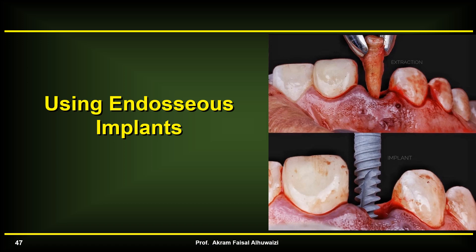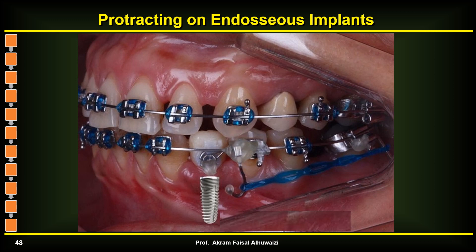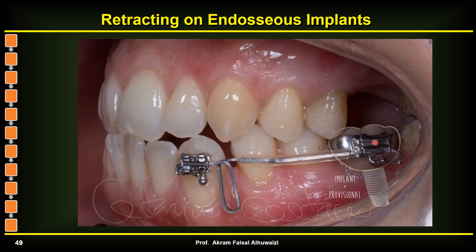The next topic is using endosseous implants. These are not part of orthodontics, but increasingly we face adult patients who already have them installed. They can be easily used since these teeth don't move — the implants stay stable just like TADs. You can use them to protract molars against them, as the implant will not move, or to retract anterior teeth using the same principle.